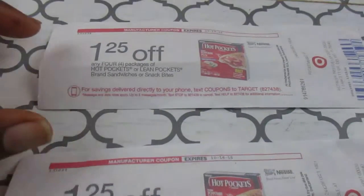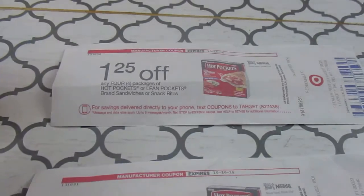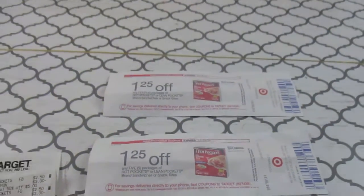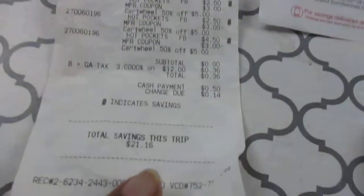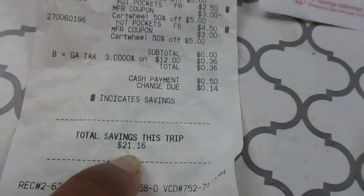On each transaction this came out a dollar 25 off of four packages of Hot Pockets, and this one is off of five packages of Hot Pockets. My total savings was twenty-one dollars and sixteen cents.